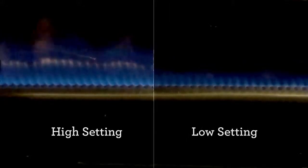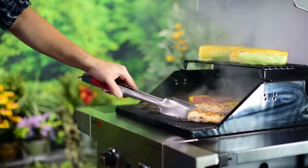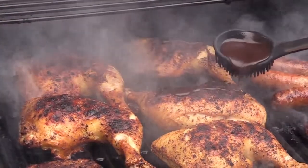Our top-ported burners offer precise control and a wide temperature range, allowing you to grill hot and fast on one side and low and slow on the other. Mix up the menu or prepare food for multiple meals, all on the same cooktop.